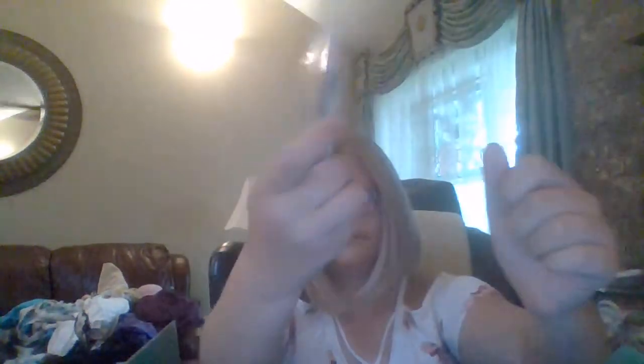Last thing we have is highlighters. Cute, nice. Highlighters are in five different colors. Very cute inside of the box — nice and cute. Green. And that was my video. Thanks for watching.